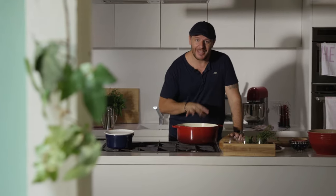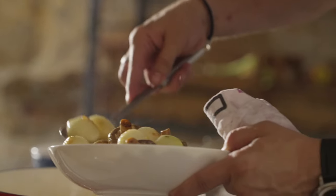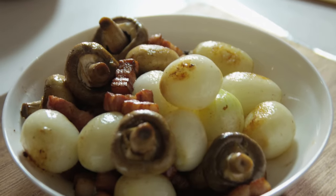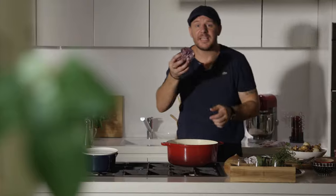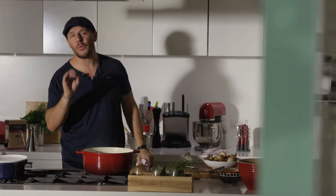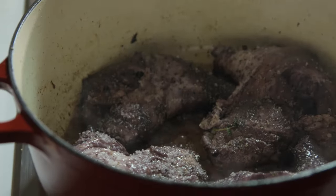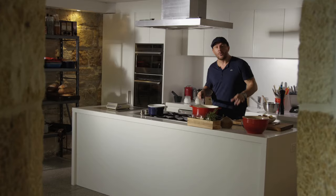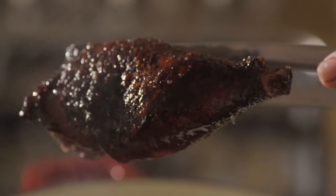I've got beautiful caramelisation on all the ingredients, so I'm going to pull them out, leave the fat in, and fry the chicken. While this is nice and hot, I'm going to fry the chicken legs skin-side down. Leave it on the skin for about 3-4 minutes until it gets a beautiful dark colour. Now what I'm going to show you — it's not actually burnt. It's the combination of the marinade, the red wine, and the caramelisation of the chicken. It looks pretty dark, but that's what you want.